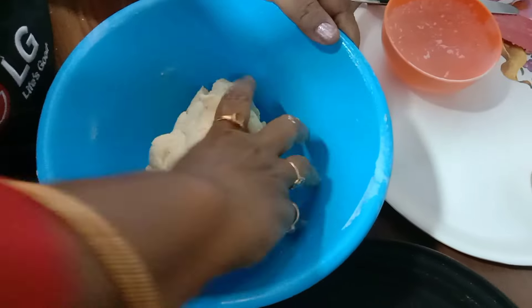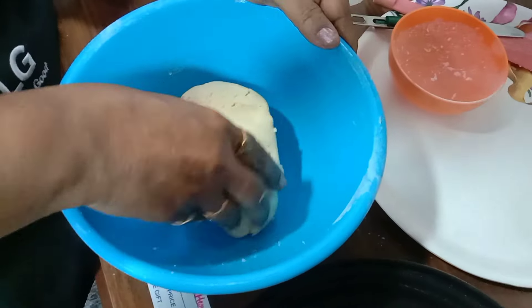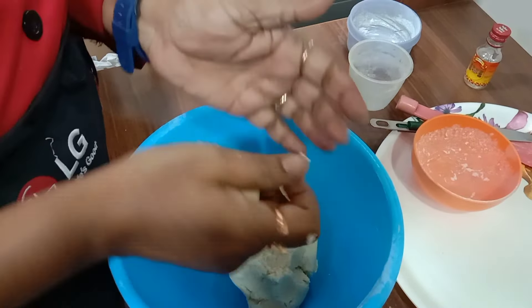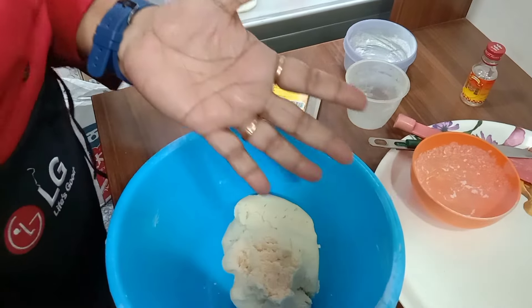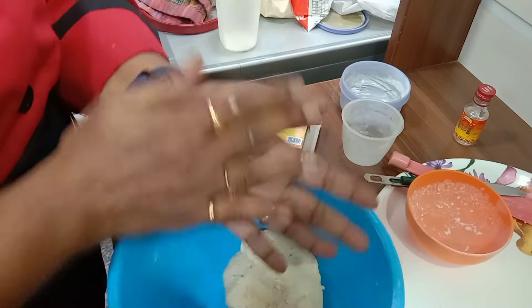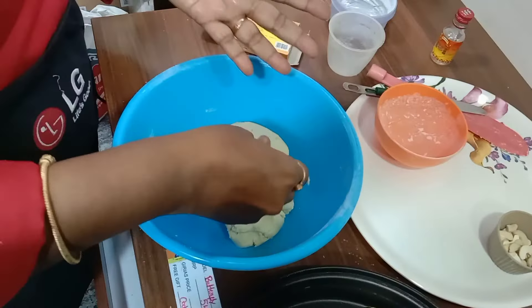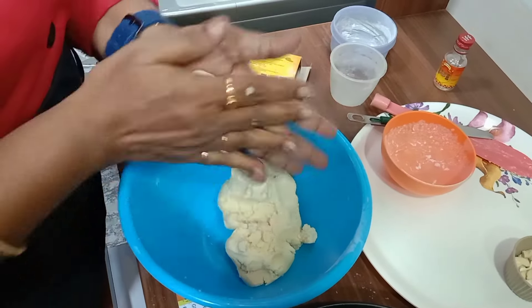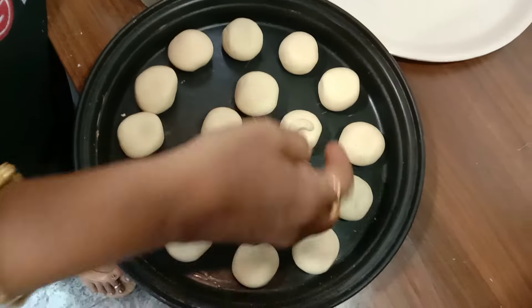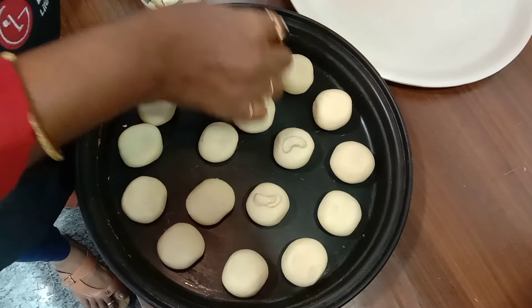The dough is ready now. We can make shapes and place them on the tray. Just keep a cashew on the top of each piece.